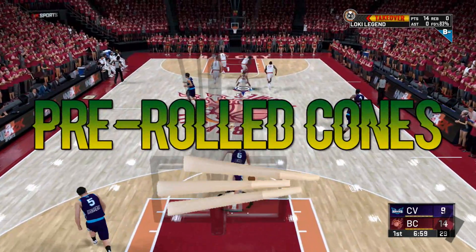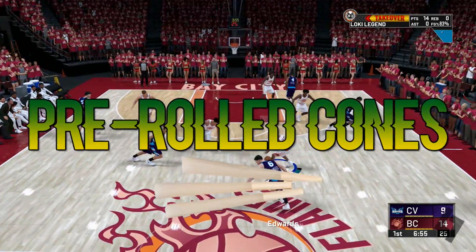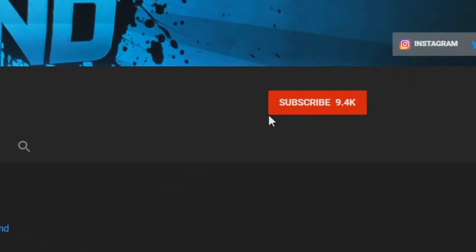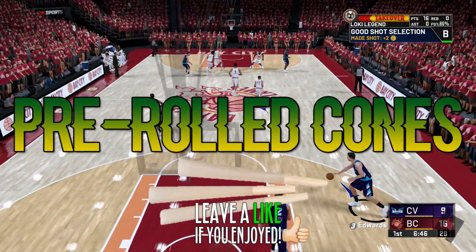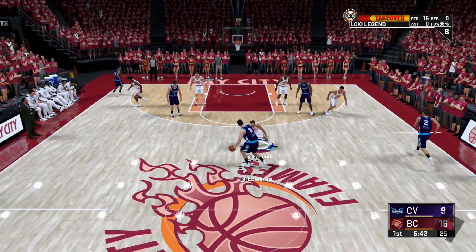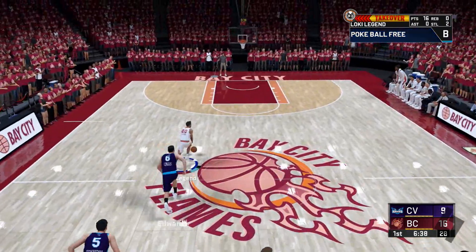If you guys enjoy or learn anything at any point in this video, be sure to hit the thumbs up button. If you guys are new, hit the sub button and the bell icon so you're always notified and never miss out on a brand new video. Let's dive in — today we're going to be talking about those pre-roll cones you can buy, rather than rolling up a regular joint.